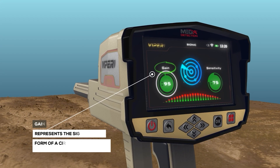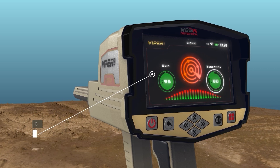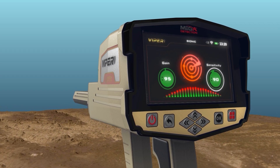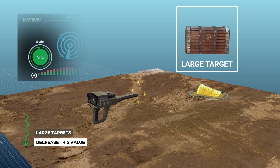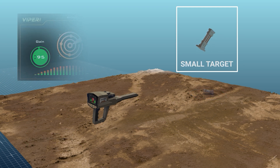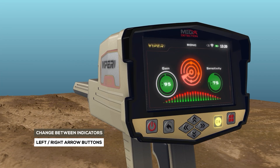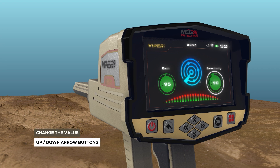Gain: It is a value that represents the signal strength, represented in the form of a circular indicator whose value is also in percentages. The user can control signal strength using this option. To set the device to detect large targets, decrease this value; increase this value for detection of small targets. To select and change the two previous indicators, use the left-right arrow buttons, then press OK. To change the value, use the up-down arrow buttons and then OK.